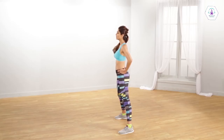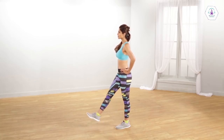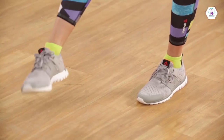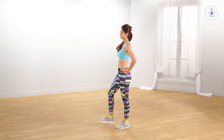Stand straight with your feet flat on the floor. Lift your right foot a few inches off the floor. Rotate your ankle in a circular motion, clockwise and then anticlockwise, with one leg, and repeat the same with the other leg.